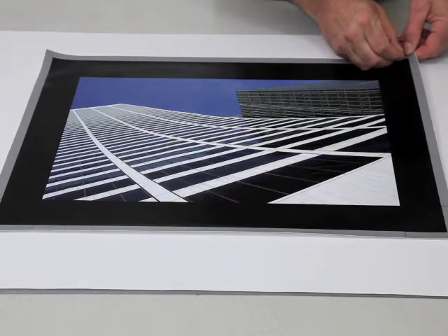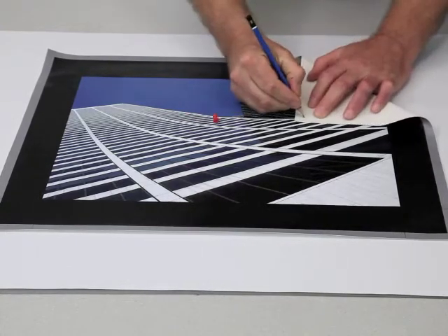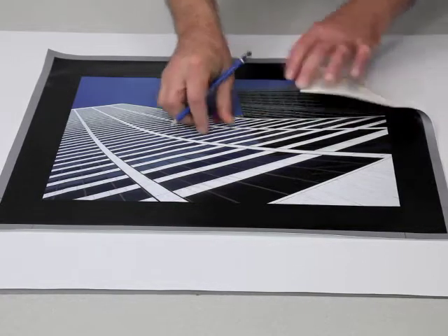The first step is to locate the print by using the push pin to make a tiny hole precisely at the outside corners of the two-inch printed border. With a pencil, draw an X at each tiny hole on the back of the canvas.